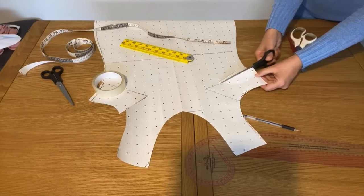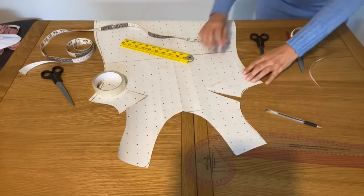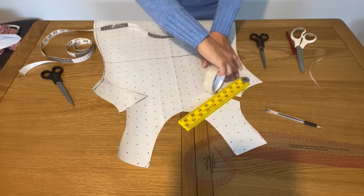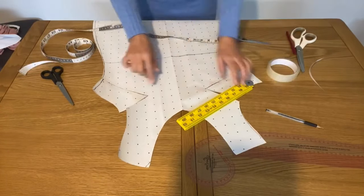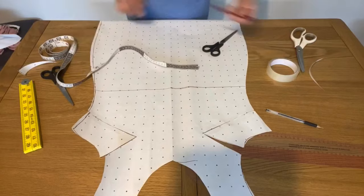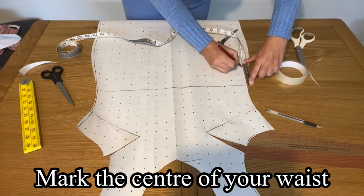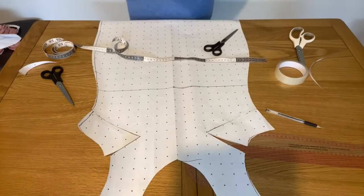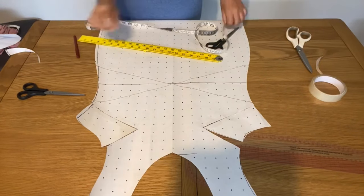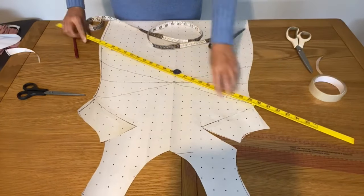I'm cutting the dart on the other side as well, and then matching at another 5-inch mark upward. It's just a way to make this pattern. Now we have the dart. Now mark the center of your dress because I'm going to make a twist in the center. On the side, 8 cm down and 8 cm up — I mark 8 cm below the waist and 8 cm above the waist.